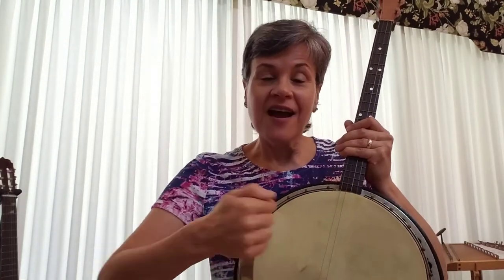So here's our song called Old Joe Clark. I'm going to play it on my old banjo. It has four strings and it has a drum, so it's both pitched and unpitched.